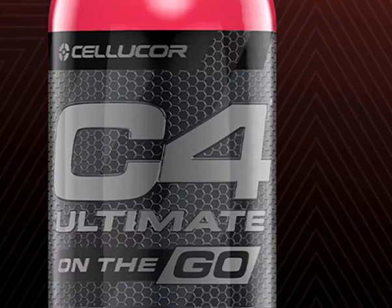The brand's liquid lineup includes a delicious Clash of Cans winner C4 Carbonated, as well as non-carbonated versions of C4, C4 Ripped, and C4 Ultimate.